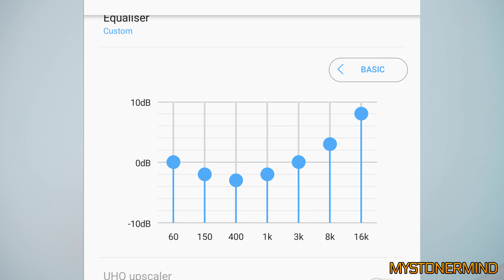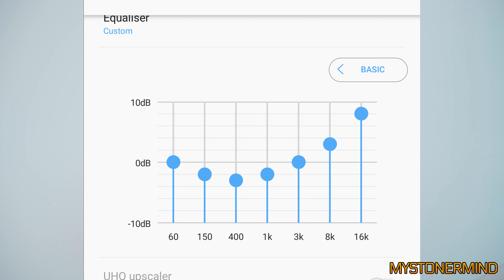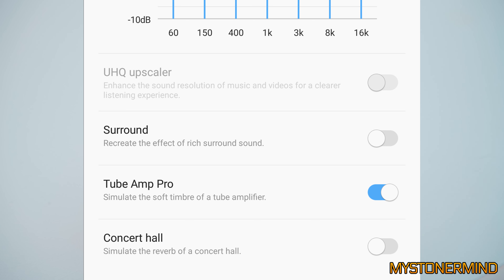If you leave the EQ the way it is, these are going to sound a little more mid-heavy. But I'm not really a fan of mid-heavy earphones or headphones. So I decided to adjust the EQ and it kind of looks like a Nike Swoosh. And then I switched on this option, which actually made them sound pretty nice.